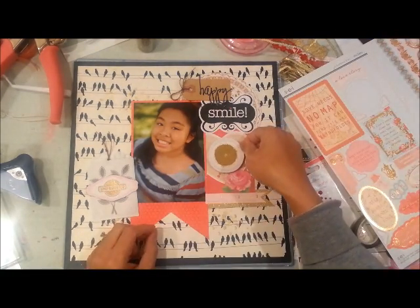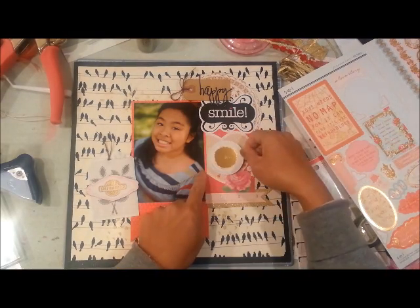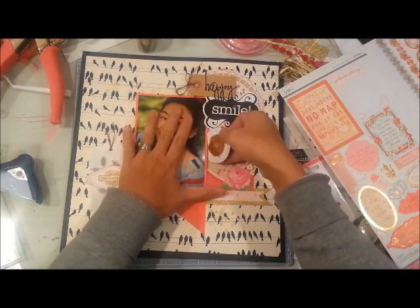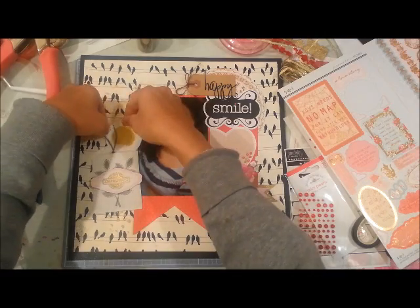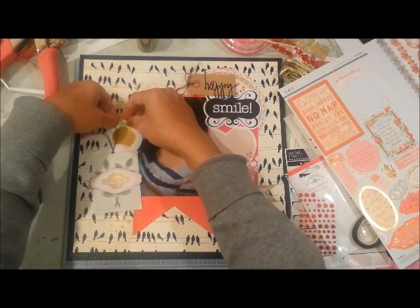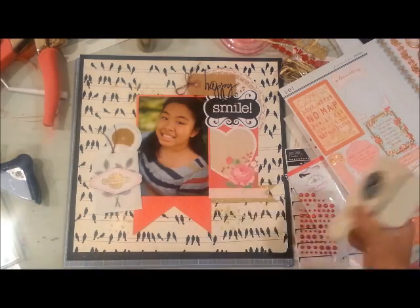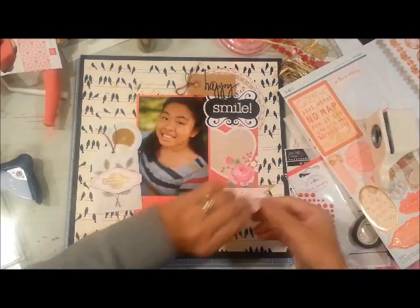I'm going to add one sticker to the left side of my page — it has a big gold element in the center. I forgot what it says around that gold but I thought it was a nice accent to the layout. Here I am making use of that paper I had cut the frame from.